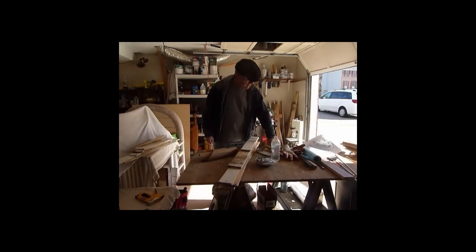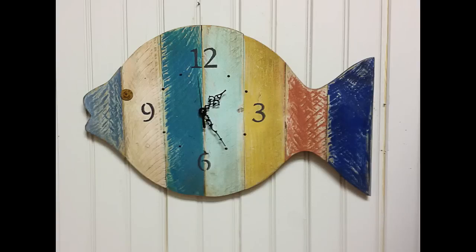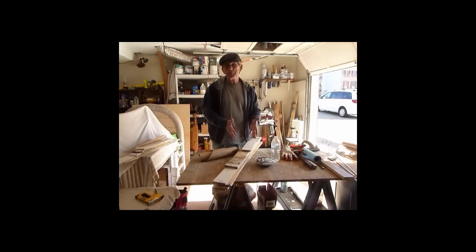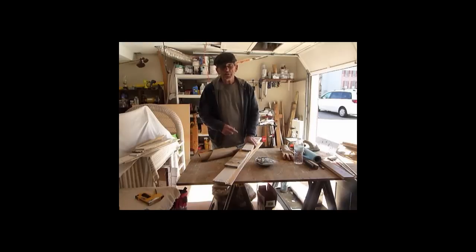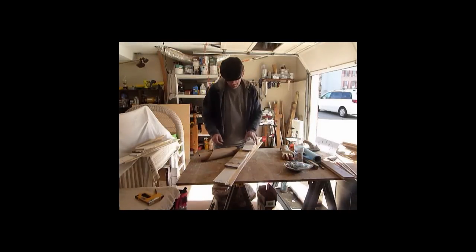Hey there YouTube, today I'm going to make a fish clock. It's going to look a little bit like this — actually just like that, because that's the fish I just made. But now I'm starting, so it's like one of those movies — two days ago. Okay, here we are two days ago and I am making this fish.